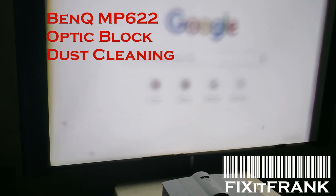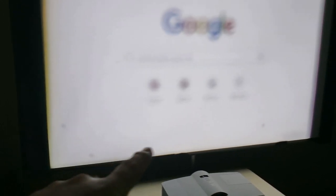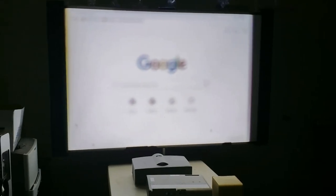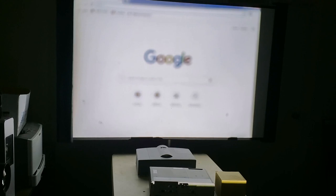Hey everybody. I'm going to look at cleaning an optical assembly in a BenQ today. You can see that spot and that spot — I have it thrown out of focus so that we can see them. So you can see the dust particles, like that one and that one, there and there, over here. These are on the inside, probably on the DMD, so we're going to go down and look at that.